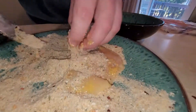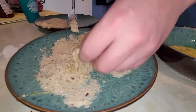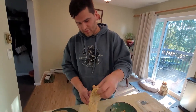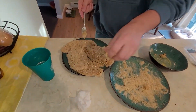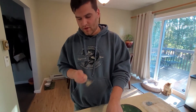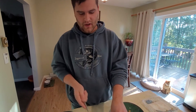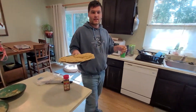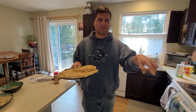We'll just repeat that process. Now we got them all breaded. A little trick my mom taught me — mom, if you're watching, thank you — after you bread them, put them in the fridge for a couple hours before you fry them. It helps the breading stay on when it fries. So we'll cover them up with saran wrap and put them in the fridge.